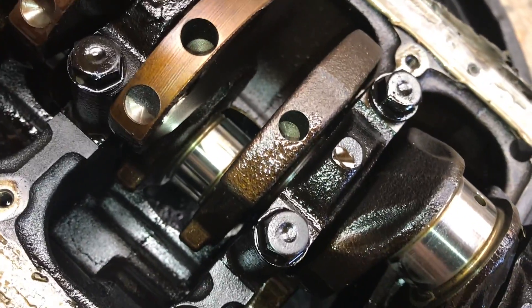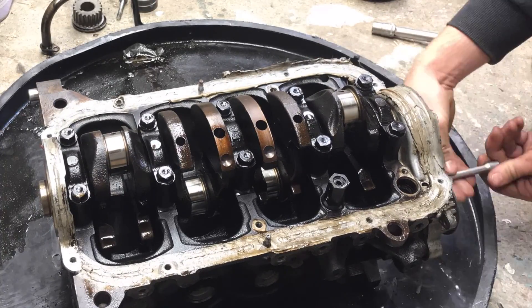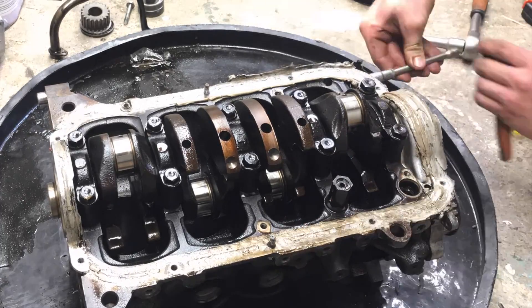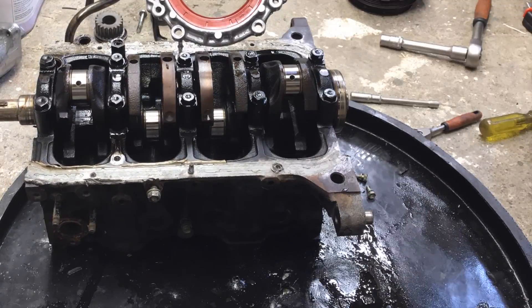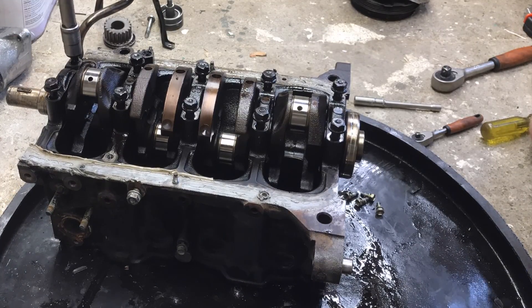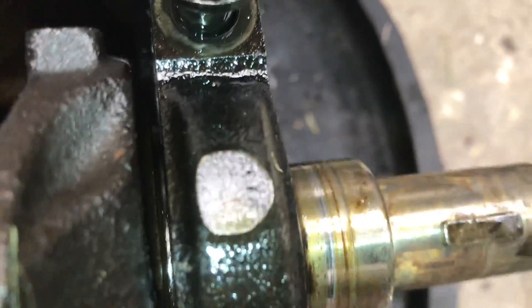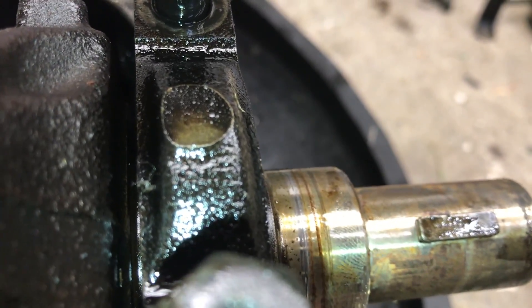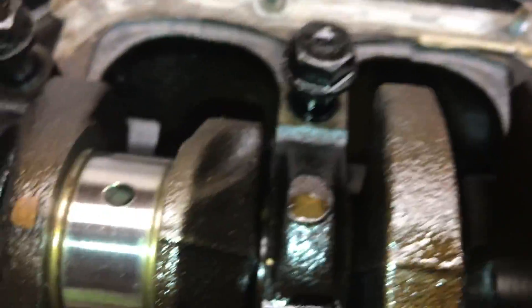Next job is to get this oil pump off, get this seal carrier out, and then we can take all the main caps off and see what the rest of the bearings look like. So we have these caps just sitting on here — you can see that they've been numbered. This one has a stamp: one, two, three, four, and five.